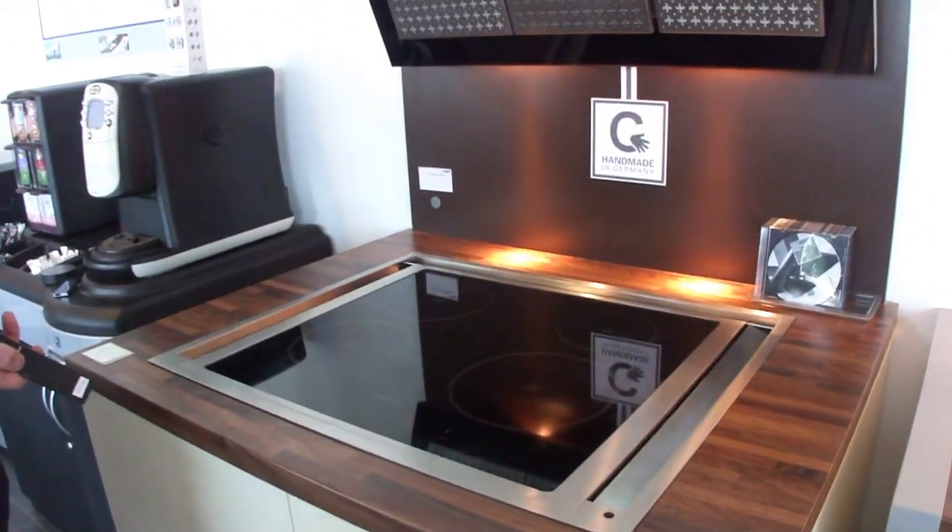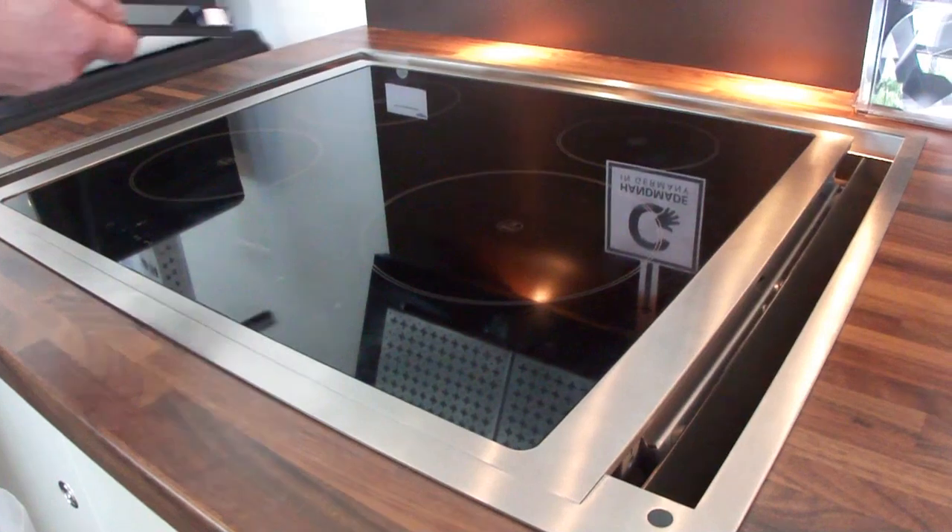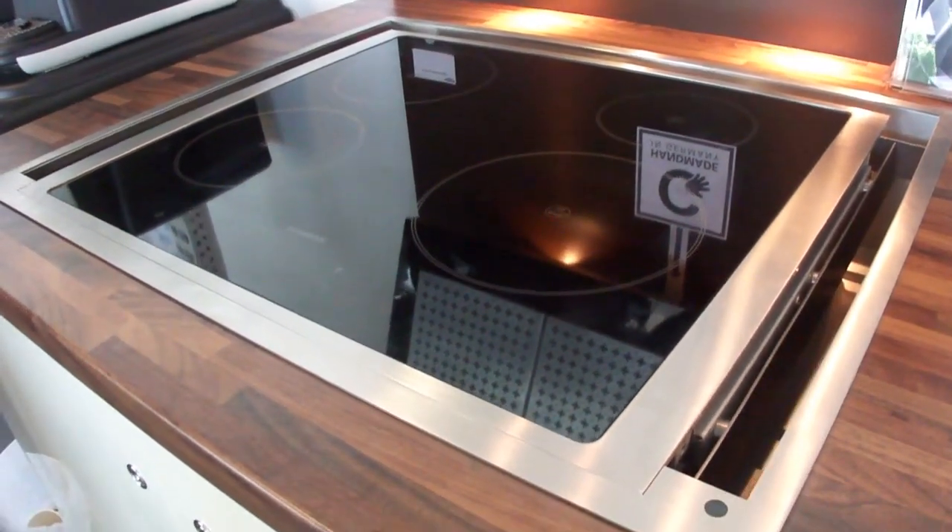This is the method — downdraft extraction — obviously totally unique to the market as well. You just supply the size of the element that you need to provide for the extraction.